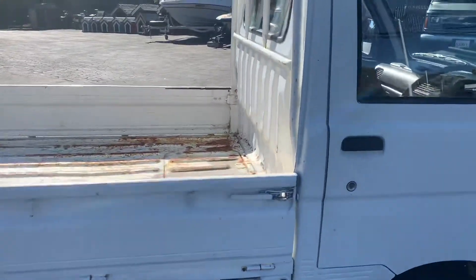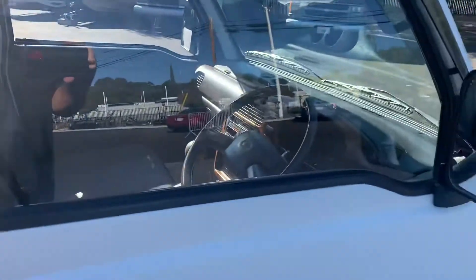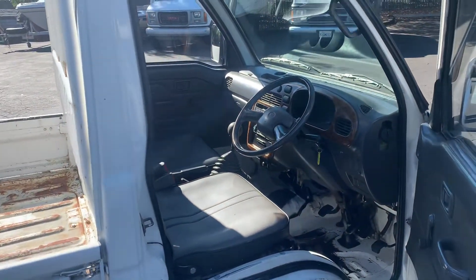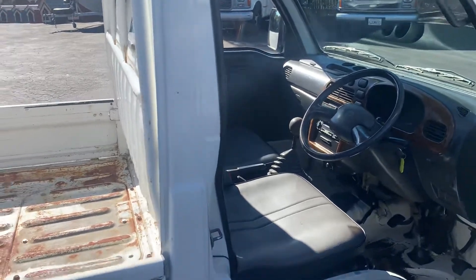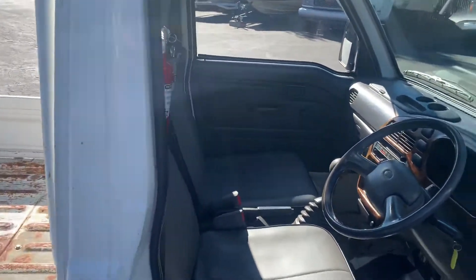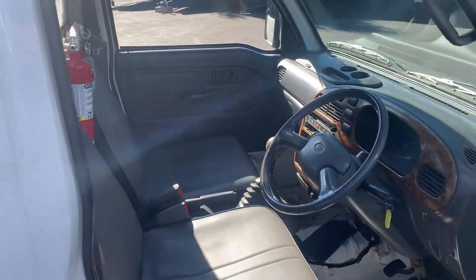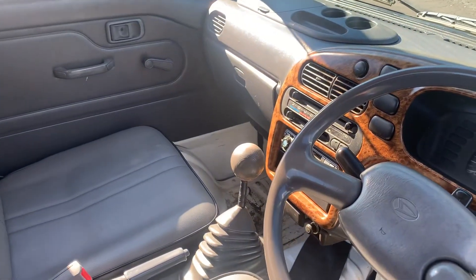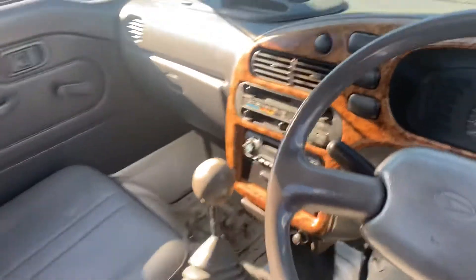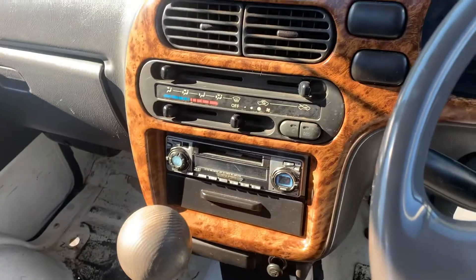It's got a four-speed. Runs really good. See that right-hand drive there? It's basically like a normal pickup or car. It has a heater and just normal dash and everything.